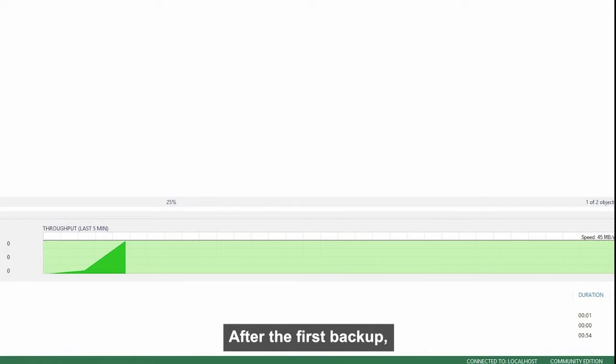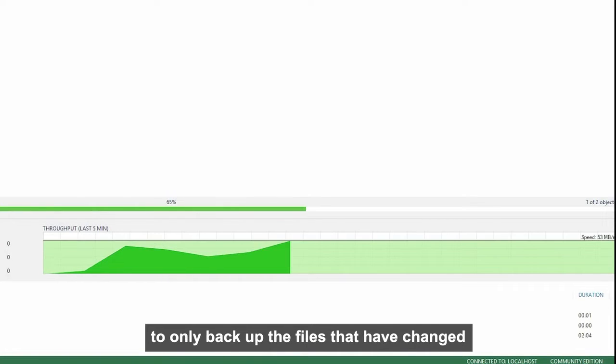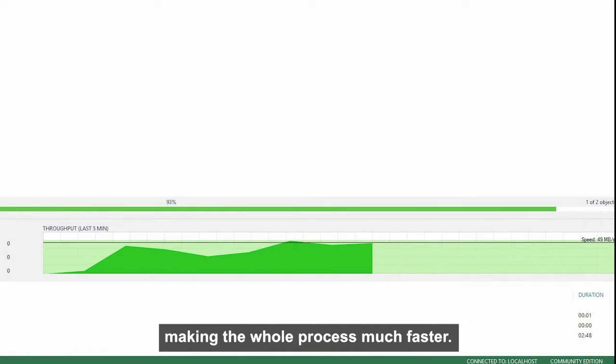After the first backup, the software is intelligent enough to only back up the files that have changed, making the whole process much faster.